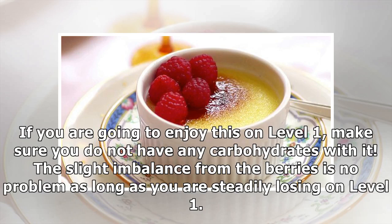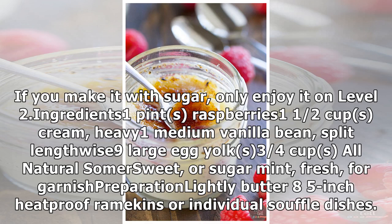The slight imbalance from the berries is no problem as long as you're steadily losing on level one. If you make it with sugar only, enjoy it on level two. Ingredients: one pint raspberries, one and a half cups heavy cream, one medium vanilla bean split lengthwise, nine large egg yolks, three-quarters cup all-natural SomerSweet or sugar.